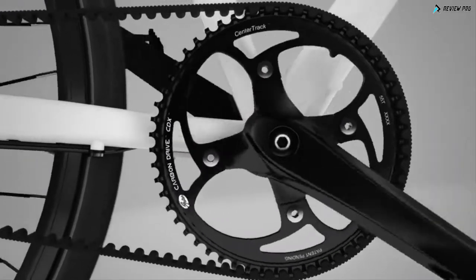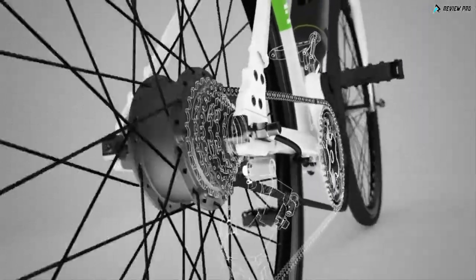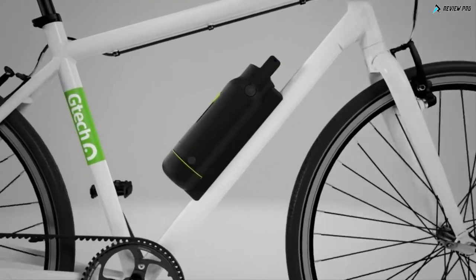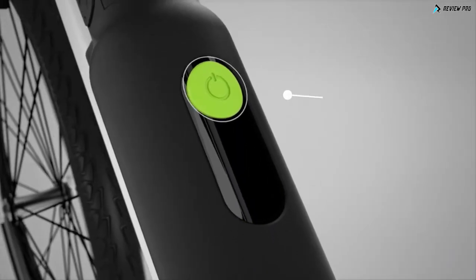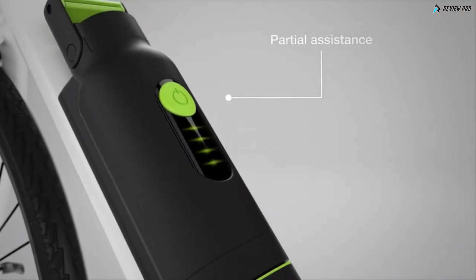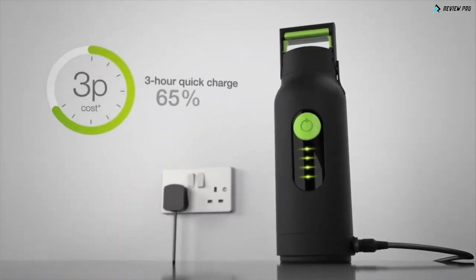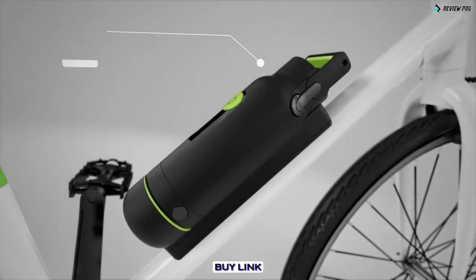The old oily chain has been replaced by a clean carbon belt, and there are no confusing gears. At the heart of the GTEC e-bike is our latest lithium-ion battery. A single button selects between two cruising speeds, and it turns itself off when not in use. The battery detaches from the frame for easy recharging, and locks securely onto the bike when you're ready to go.